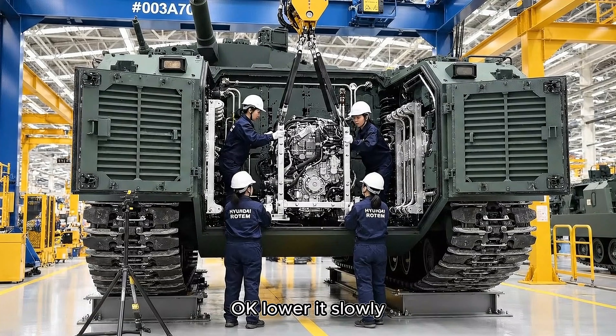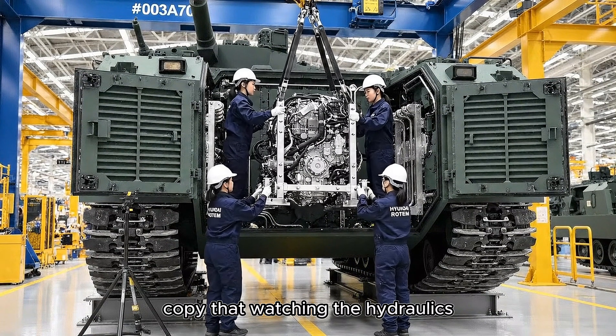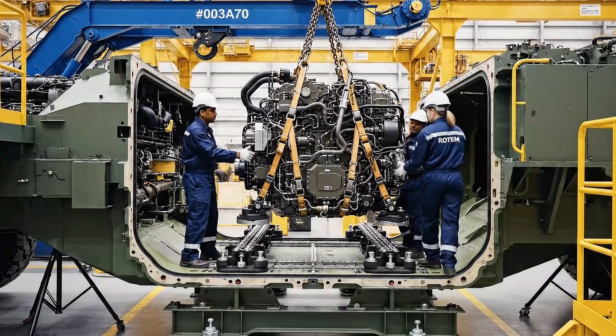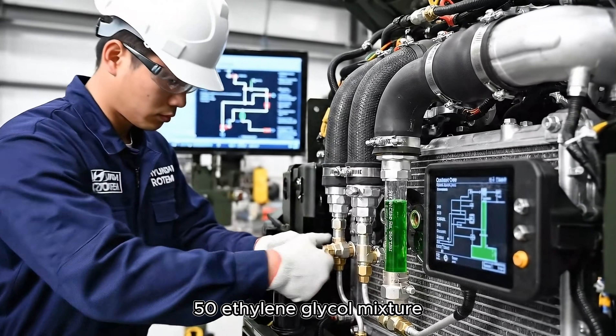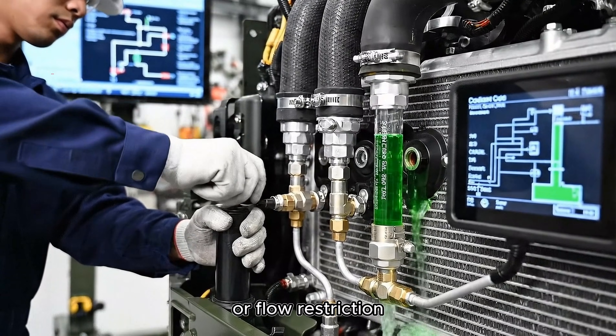Okay, lower it slowly. Watch the clearance on the left side. Copy that, watching the hydraulics. Hold it right there — a little to the left. Easy now. We have alignment, set it down. He fills the primary cooling system with a 50-50 ethylene-glycol mixture, purging air pockets that could cause overheating or flow restriction.